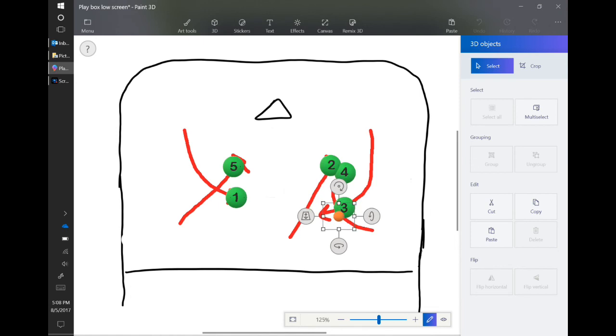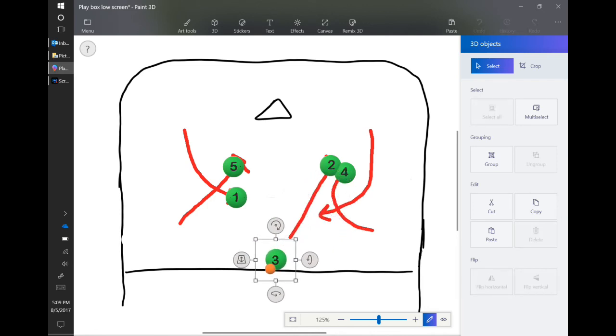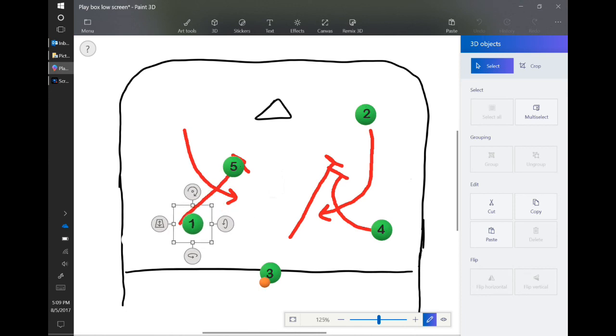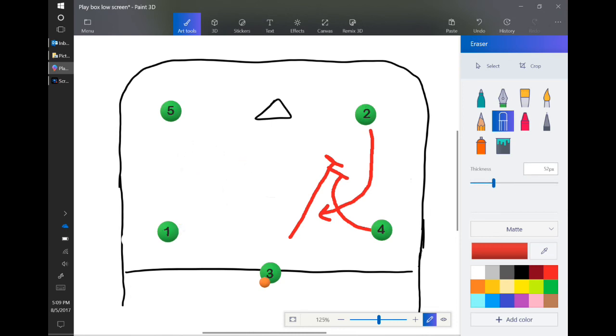Now if neither of those options are there, the smart thing to do is — say the pass came across to player three and there's nothing there — player three should pull out and come back up to top center. At which point everyone else gets back into position. It doesn't matter who goes where, just get to the nearest spot. So we're back into our 3-2 position and then we start back over.